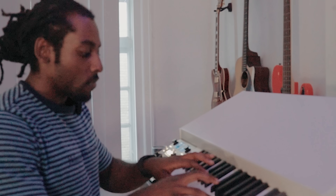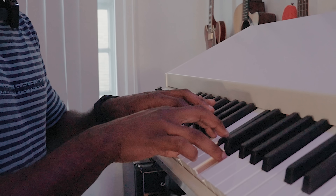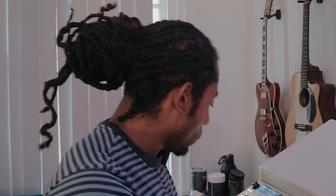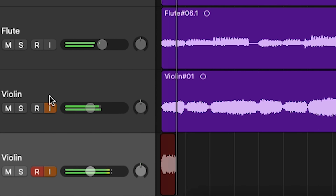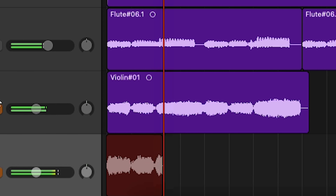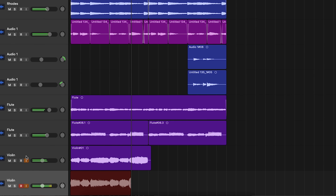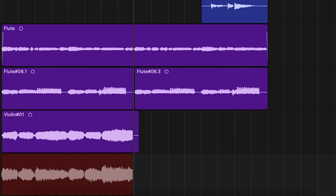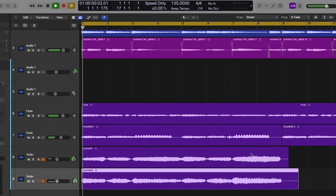Sometimes I forget how nice the Mellotron sounds — it just sounds like chef's kiss. And then let's just flip it to this sound. I'm going to do the same thing as before: one is panned hard to the left, one is panned hard to the right, just makes everything spread.